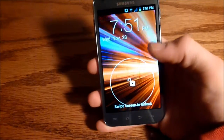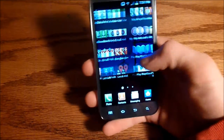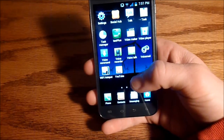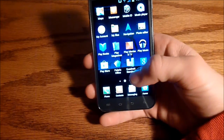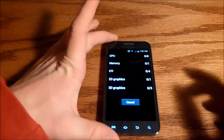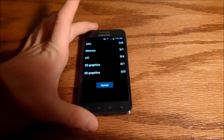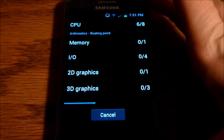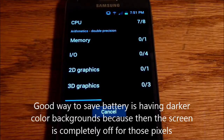Now let's run a Quadrant benchmark. You can see that part of the screen appears off during the benchmark — the screen is not actually off, but the pixels displaying black colors are completely shut off, which is the AMOLED behavior.